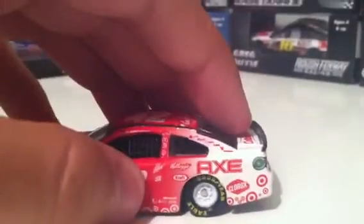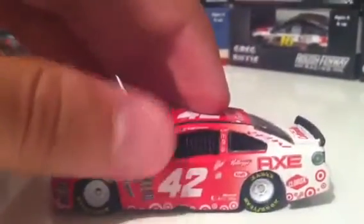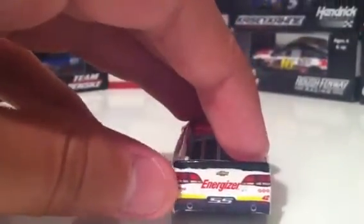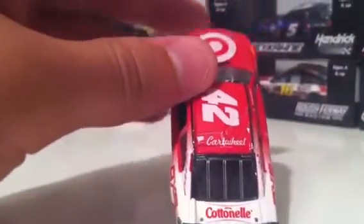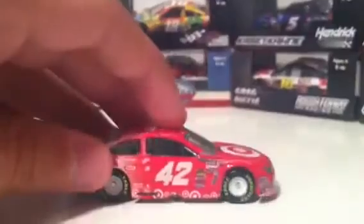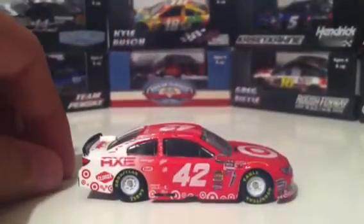Right here on the C pillar, Clorox, all your Target logos all over the place, American Ethanol, Chevrolet, Energizer, your three Target logos on each side, the Rookie Stripes, SS, number 42, Cottonelle, and a Cartwheel logo on the top — I still don't know what that is, I haven't really figured that out.